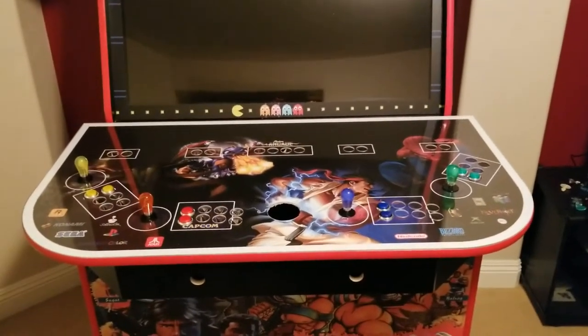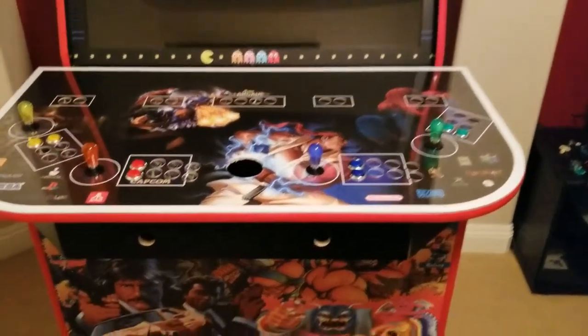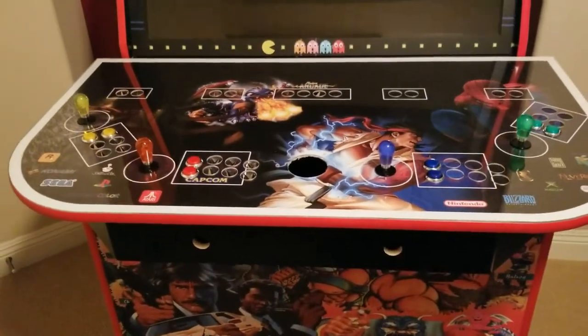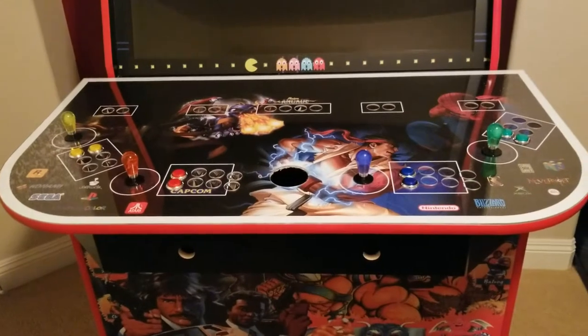I put my bat top joystick tops on there. They look really cool. I found these online and I think they go great with the cabinet.